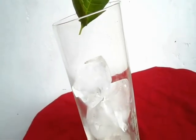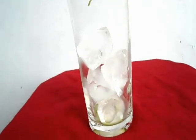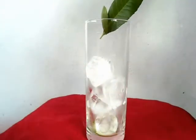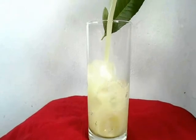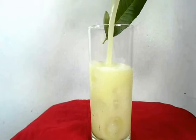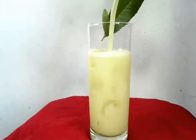So this is my glass. I'm going to add some ice cubes in there, and add my Ambarella soda into my glass. So that's it — very easy preparation. You can do it at home very easily.